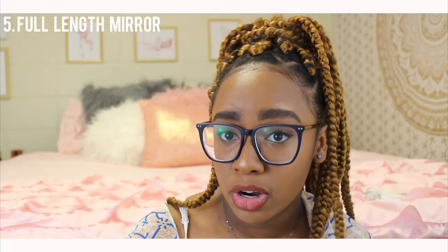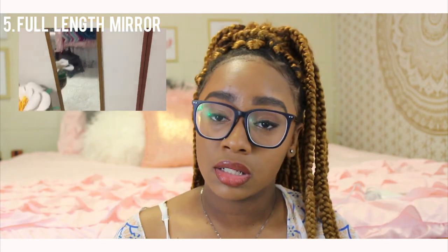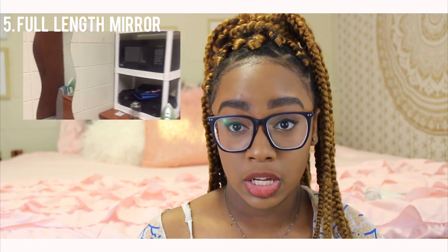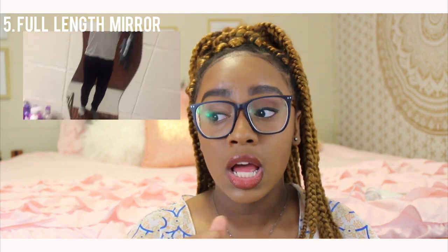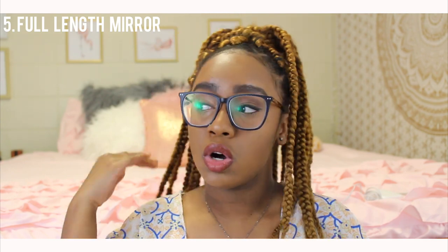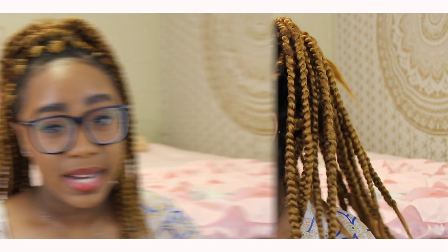The next essential is a full-length mirror. I've got two — one right here and one over there. A full-length mirror is essential because before you walk out the door you want to check your outfit and make sure you're looking good. You don't want to walk outside looking crazy. They're like five dollars at Walmart.